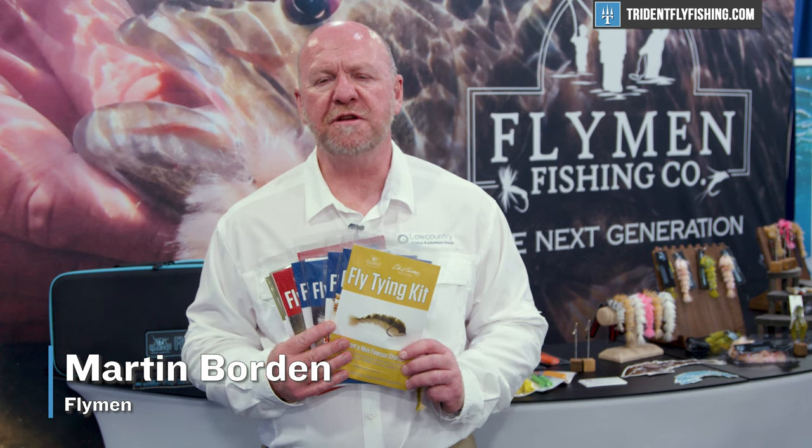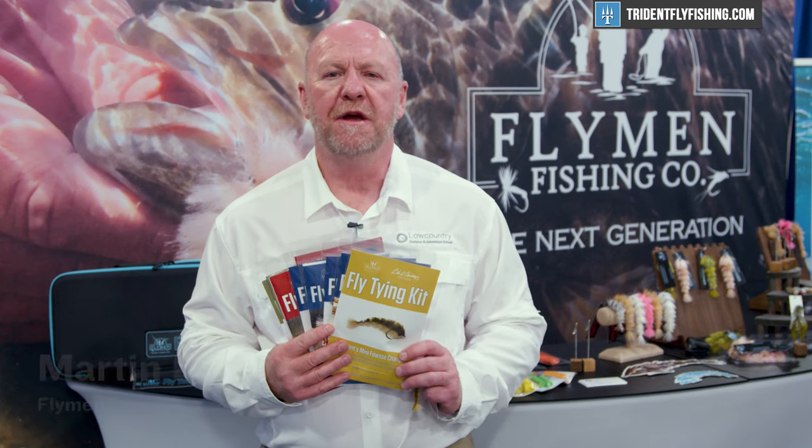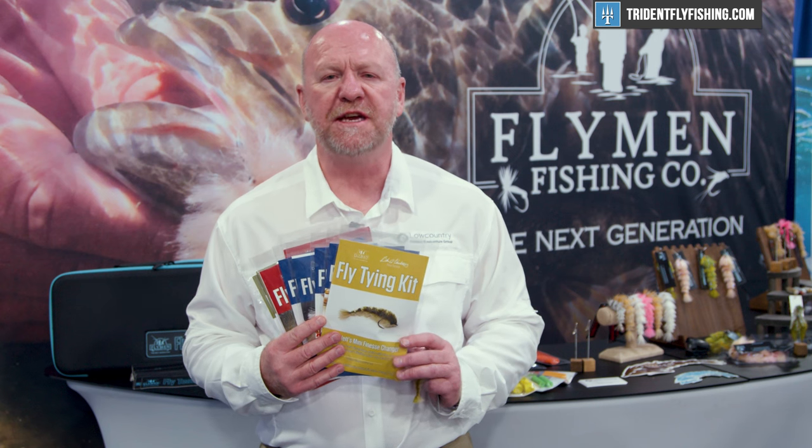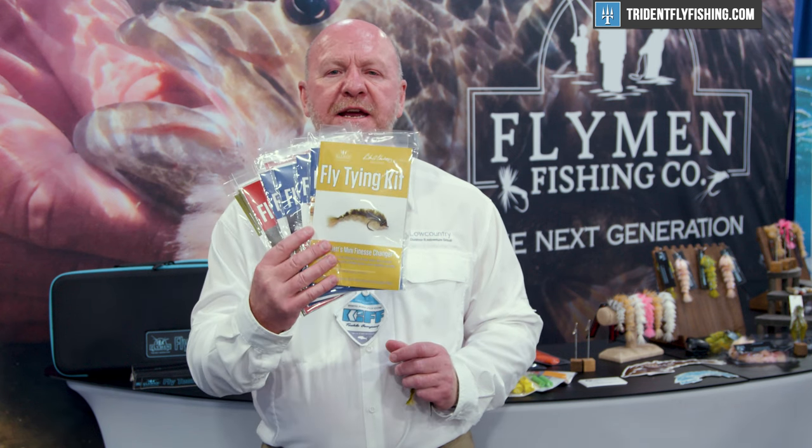Hi there, my name is Martin Borden from Flyman Fishing Company. We're at IFTD 2022. We are exhibiting and we have a number of really exciting new products to show everybody. The one I'd like to feature is the new Flyman fly tying kits.